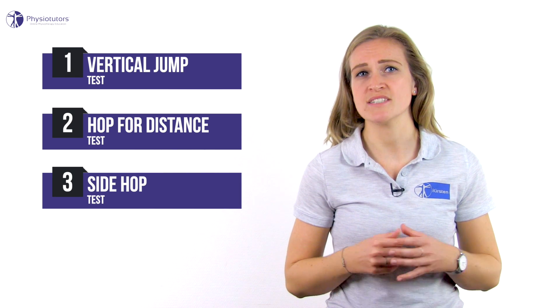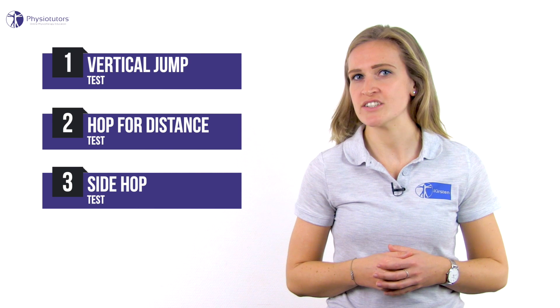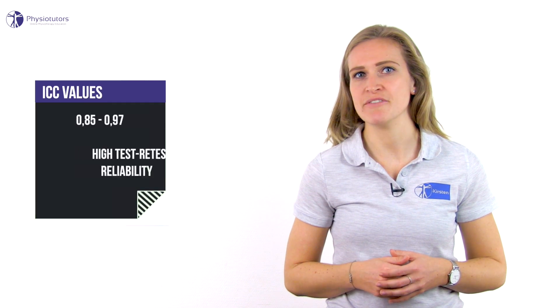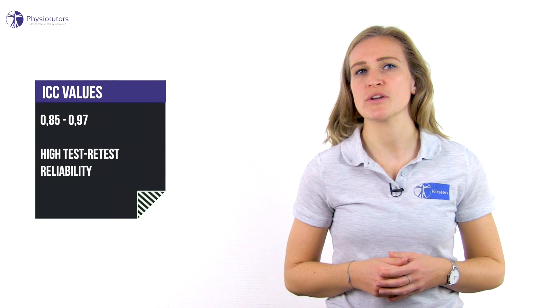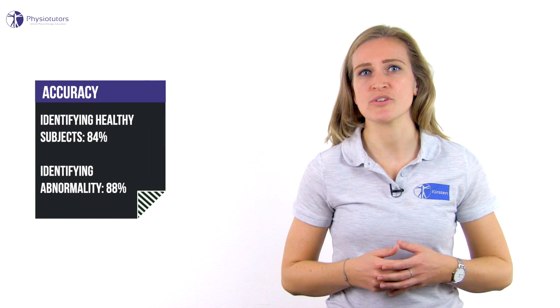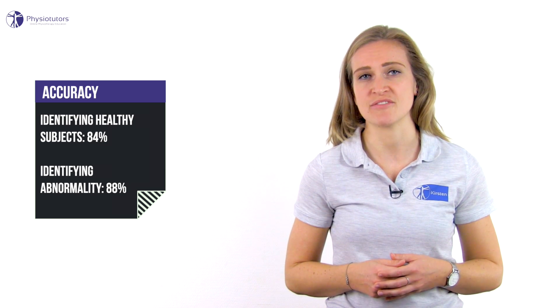The goal of the tests is to discriminate between the hop performance of the injured and the uninjured side in patients with an ACL injury and ACL reconstruction. ICC values for all tests range from 0.85 to 0.97, so all individual tests had high test-retest reliability. Additionally, the test battery was able to identify healthy subjects with an accuracy of 84% in case of three tests with a normal limb symmetry index value.